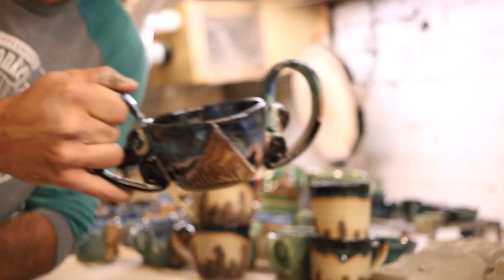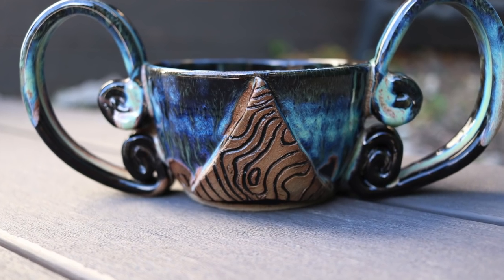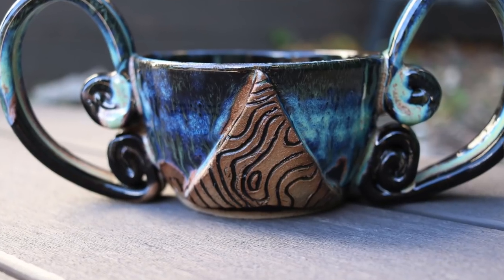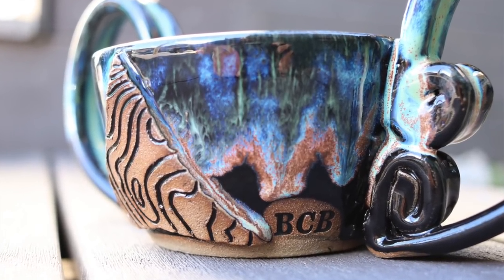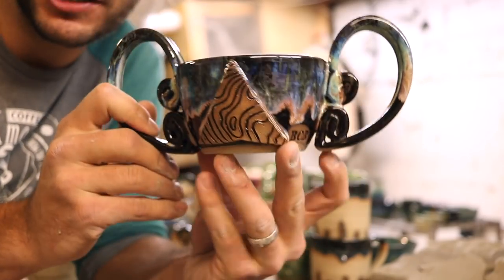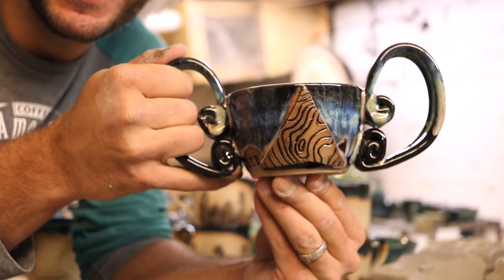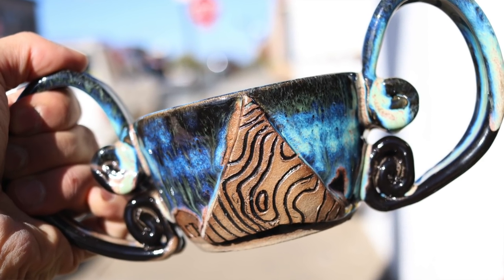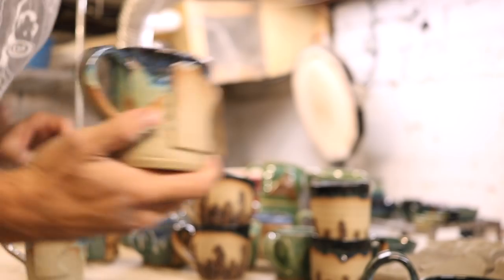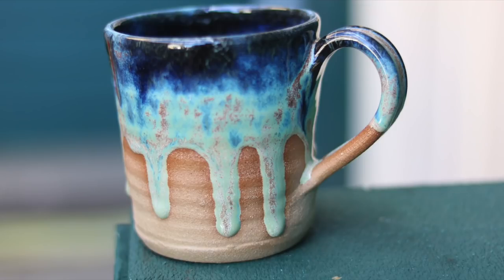Okay, so this is a Viking skull for Backchannel Brewery. They asked me because they serve IPAs out of bowls and they wanted a Backchannel-themed Viking skull. That is actually sweet — I'm excited to go to the brewery and give them all their mugs.